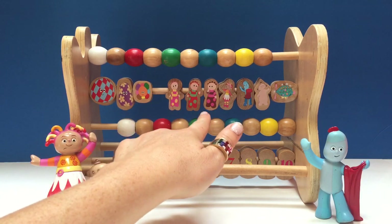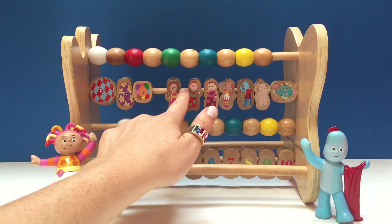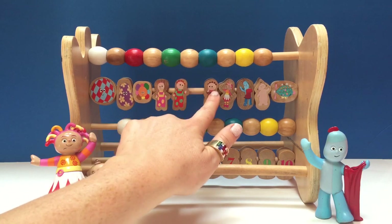We have three of the Tomblyboos. One, two, three.